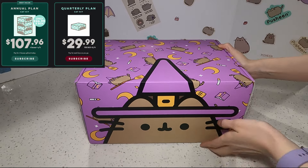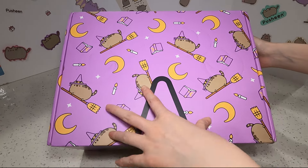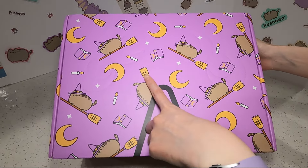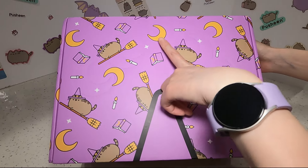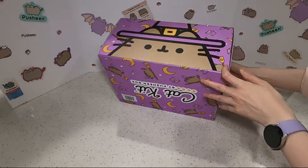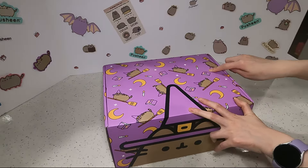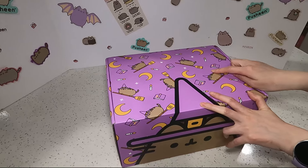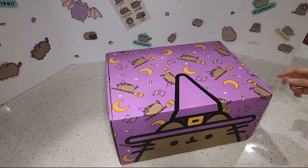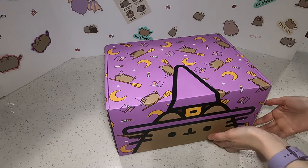The box is super cute. Look at the little Pusheen with the hat, and we got a lot of Pusheens riding broomsticks, and books and a little moon and candle. The cute thing about this box is that we have moon shapes on here, so when you punch these out it will just be like little moon shapes and your cat can play with the box. Without further ado, let me open the box.